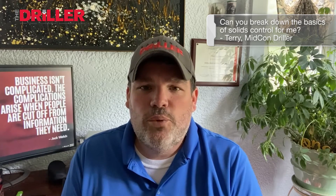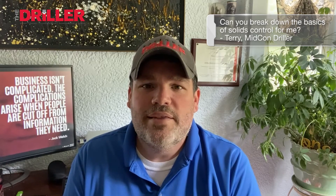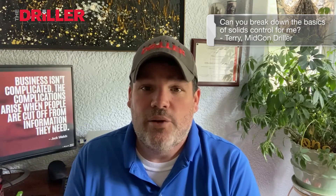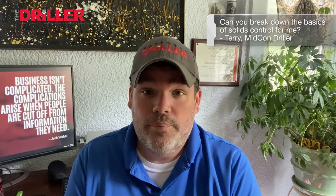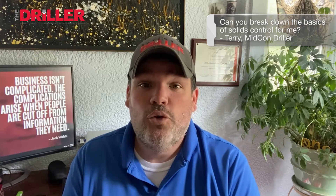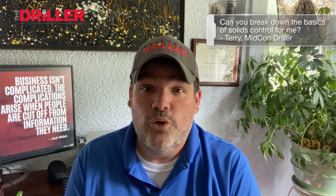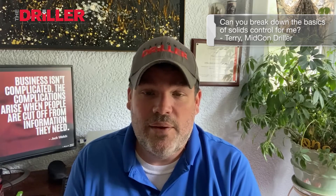It really comes back to how we're maintaining a mud weight less than nine pounds per gallon. What I like to say is 8.8 — when we hit 8.8, we need to stop. We need to clean up. We need to look at what's happening. We have to maintain a low solids drilling fluid. When we hit nine, it's at 9.5 quick, and then it's 10 and then we're out of control.